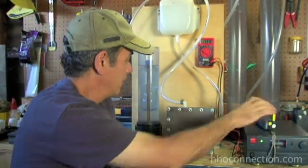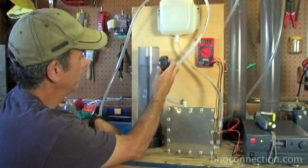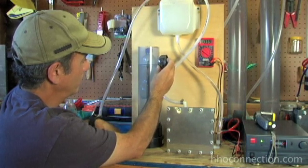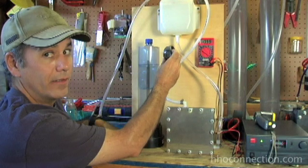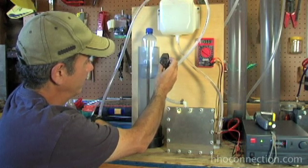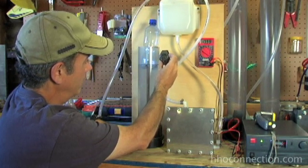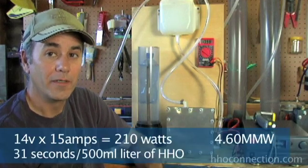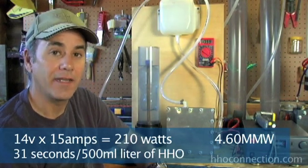I've got my HHO measuring device here and my stopwatch. Let's give it a try. This is a half-liter bottle, so in theory, for a liter a minute, we're going to be filling this bottle up in about 30 seconds. And time — 31 seconds is pretty darn close to me. So as far as I'm concerned, the Punch 5.0 will do one liter a minute of gas at 14 volts and 15 amps.